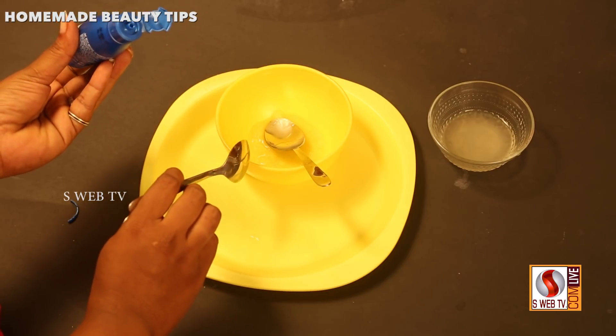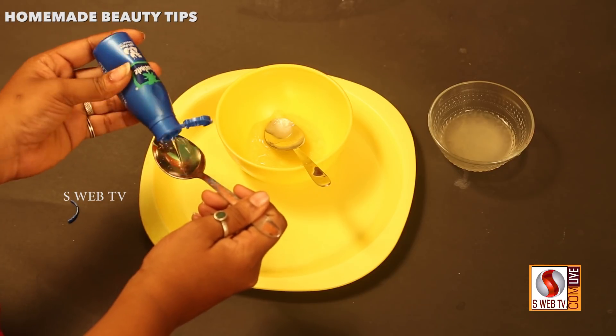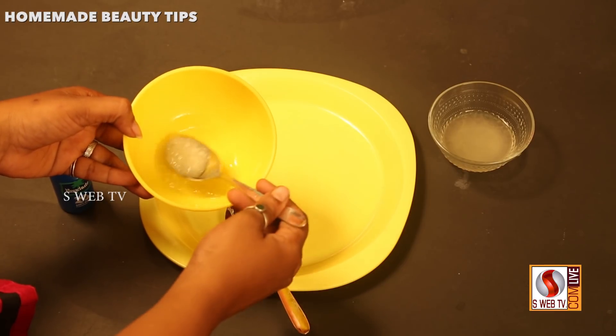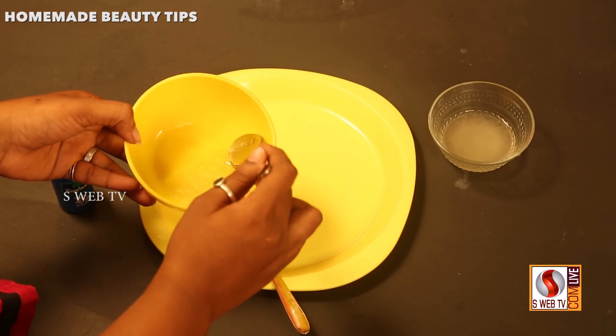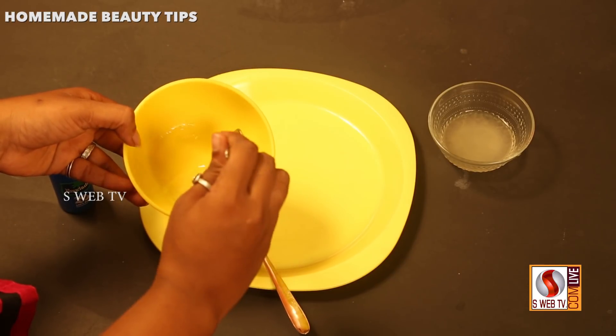Take 2 spoons of oil. I will take 1 spoon of oil. Let's mix this well. You can use this for 10 to 15 minutes, or 2 to 3 minutes. You can use it weekly or monthly.